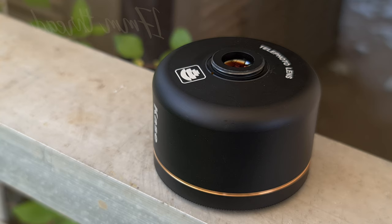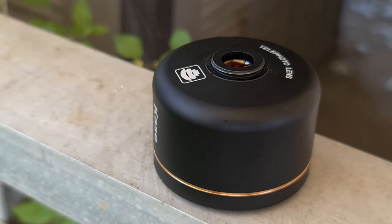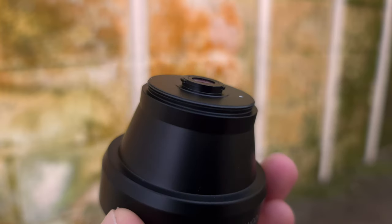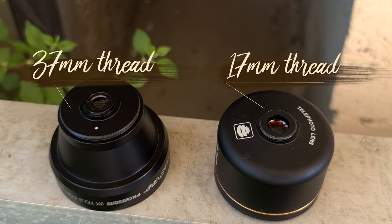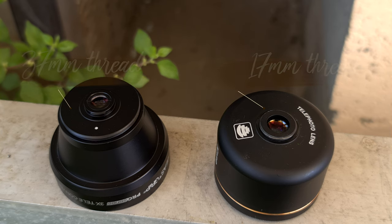You're easily going to be able to put one of these in a bag or backpack and take it on your shoot. Now when we look at how to mount both of these lenses, the Case 135mm lens has a 17mm threaded base, so it can mount to a 17mm threaded case, or you could get a 17-to-37mm thread adapter and mount that directly to a rig. The Beastgrip 3x tele lens has a 37mm thread and also their M-series bayonet mount.